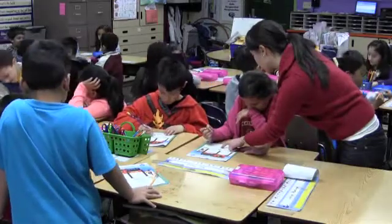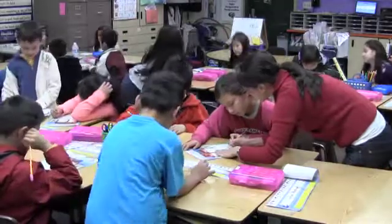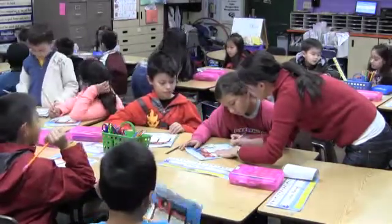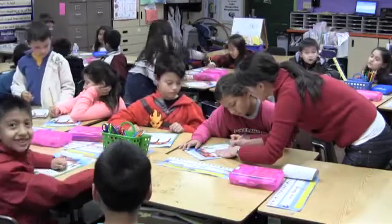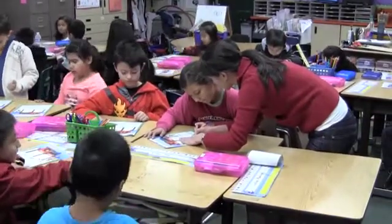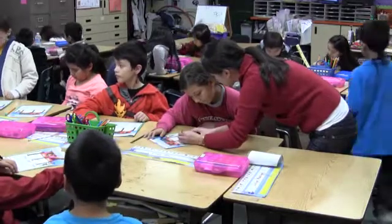Why did you erase the two ones? In the number twelve, that's the same thing as one group of ten and two ones. So you take the group of ten, you trade it for a ten, so you have two ones left. You can think of it this way: you take the one in the tens place, you bring it over here, you have two ones left. Does that make sense?